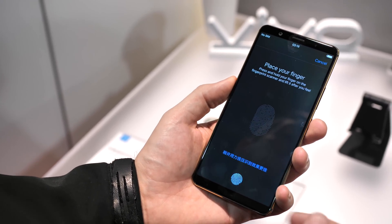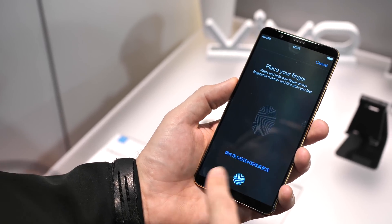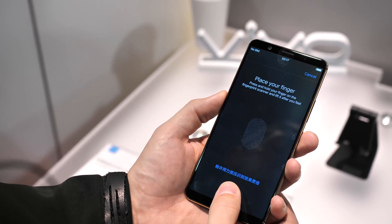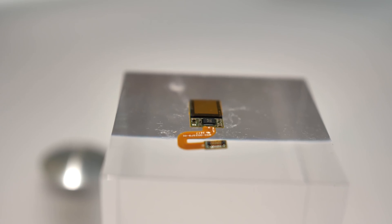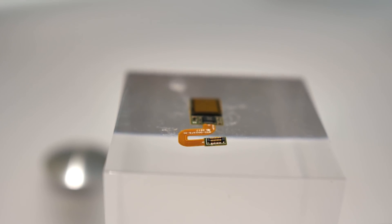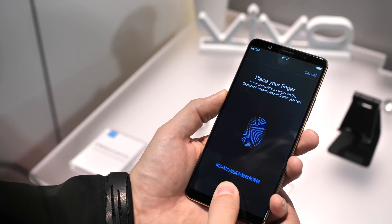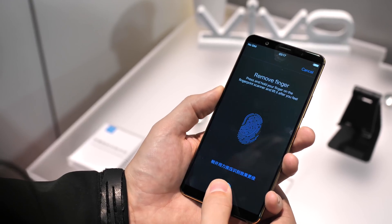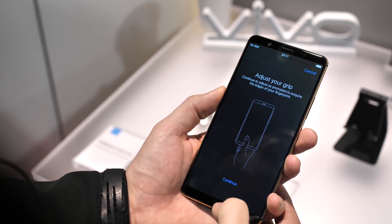This is an optical fingerprint sensor that is underneath the screen glass and works right here all in the software. The sensor is underneath the screen glass and illuminates from underneath using an OLED panel, so it only works with OLED screens right now because of that limitation. But that's not too big of an issue considering how much of the market uses these.